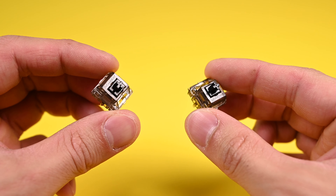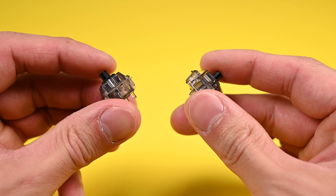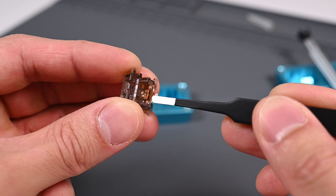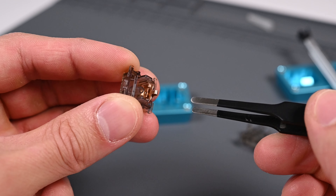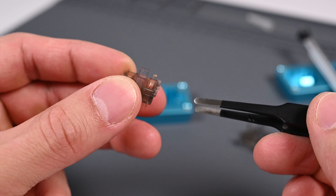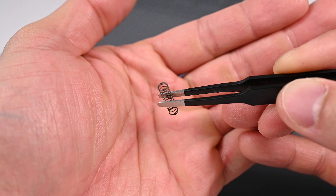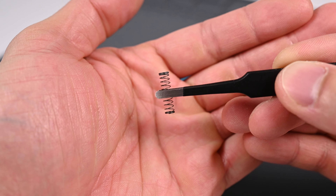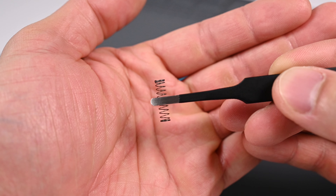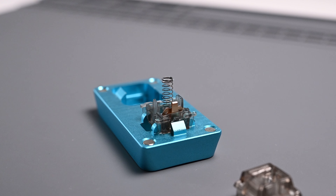The Gateron Ink V2s are more scratchy and inconsistent in terms of sound and feel compared to their earlier V1 counterparts. The reason is that V1s had a loose leaf that was rectified in the new V2 mold, but that caused issues with the aforementioned inconsistency. Furthermore, some people have reported the stock springs pinging in some batches. Most of the scratchiness and inconsistencies were solved by simply lubing with Krytox 205 Grade Zero and filming.